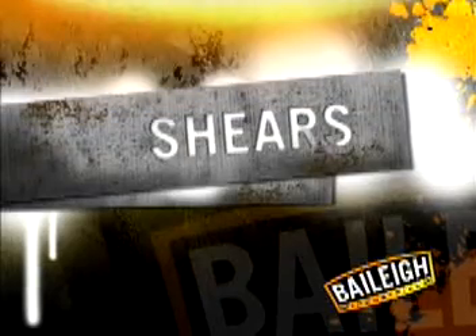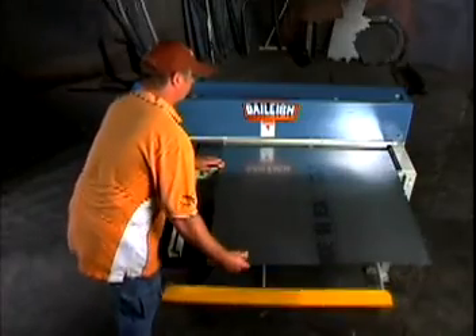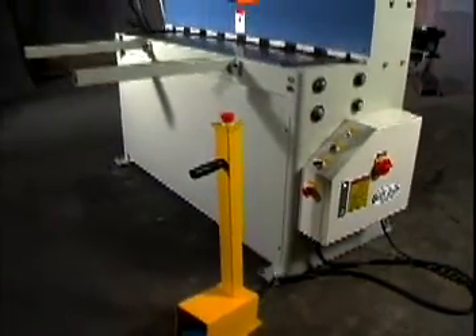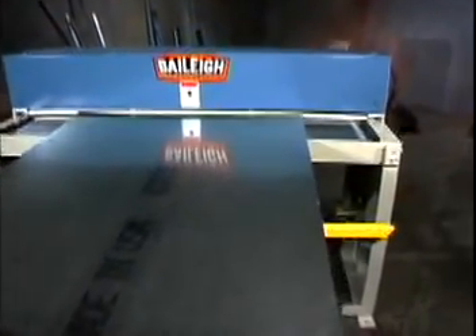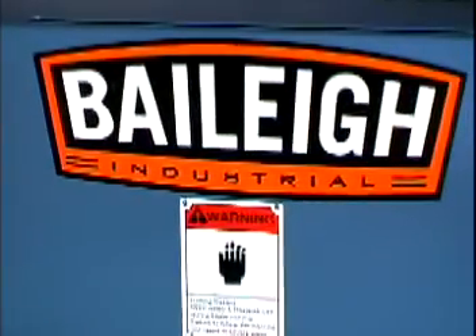Our sheet metal shears outperform any others on the market. Our full line features foot operated and hydraulic models, and all Bailey shears are built to withstand many years of cutting at full capacity. That's not bragging, that's just the facts.